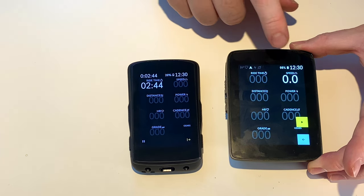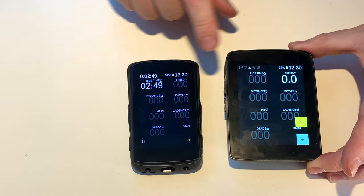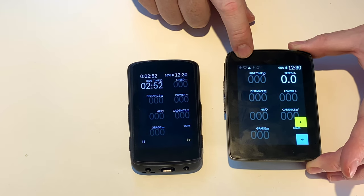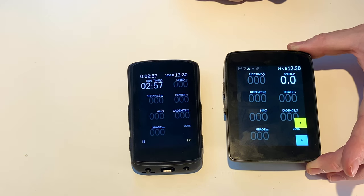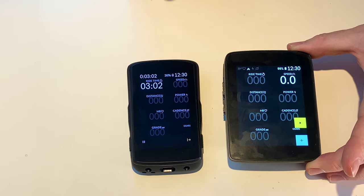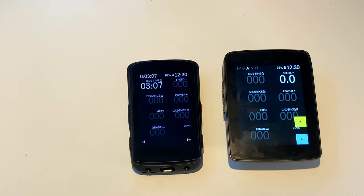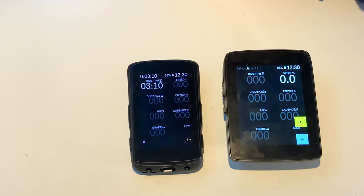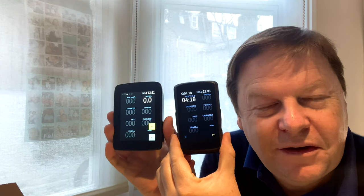We're now down to 26% on the Karoo 1 and this is at 98%. This has lost 3%, this has only lost 2%, but as you may know the full battery loses power slower than an empty battery. This battery has not been really cycled yet. So we're going to get it charged, get out, get this video out, and then we'll do a little update of what it's like to ride.